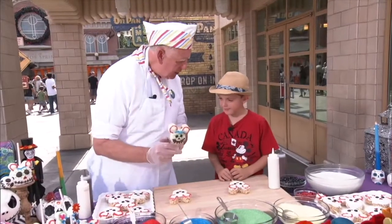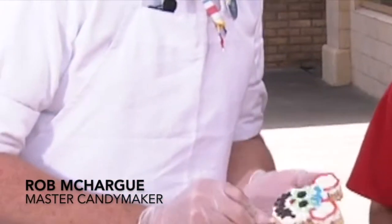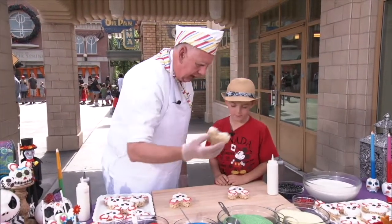Today we're going to be making the Rice Krispie treat with Mickey Mouse. This is about the Day of the Dead. So we've already started it — we took this Krispie and we dipped it in the white chocolate.